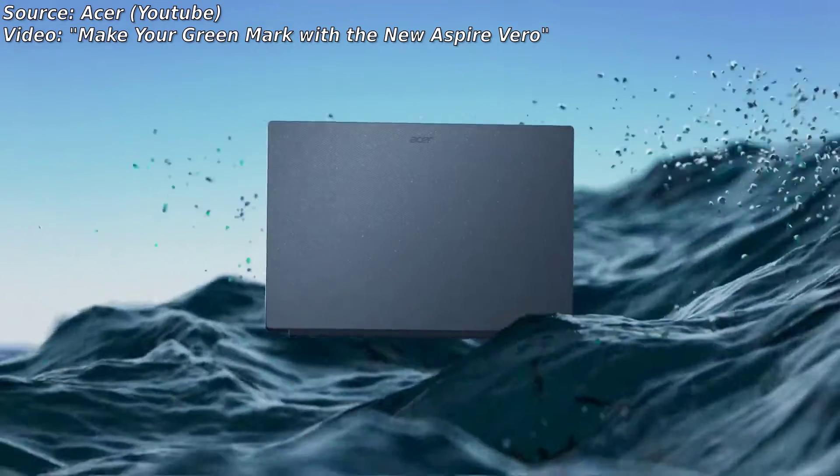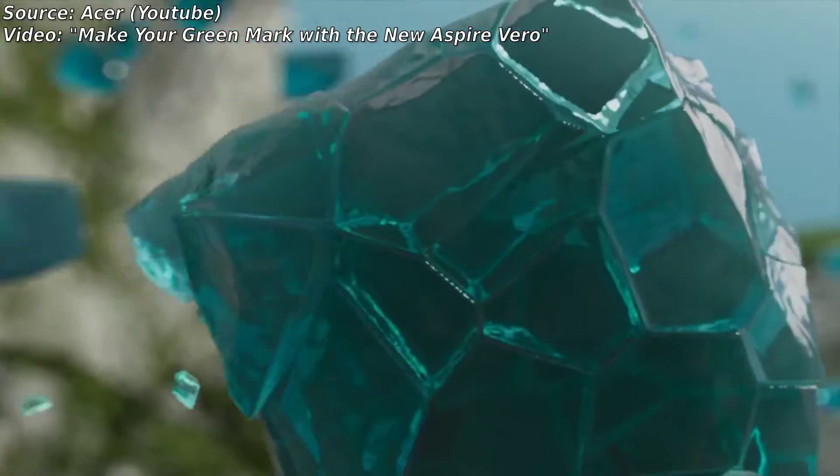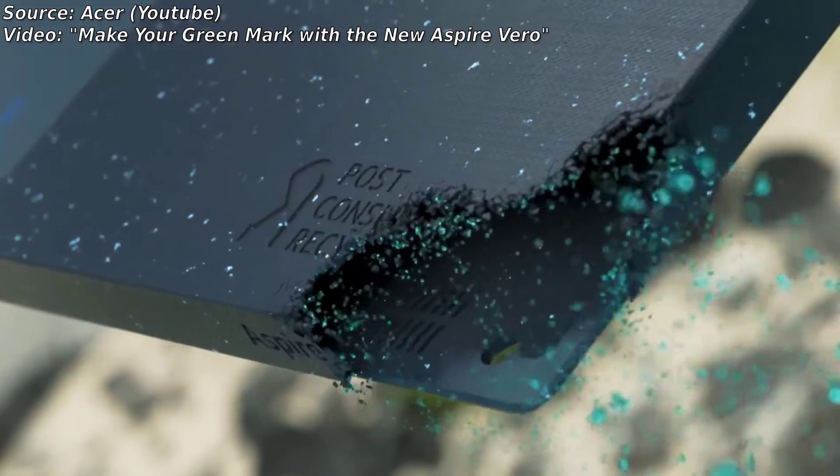Hi, Joe from Teenage Tech here, and today I have the Acer Chromebook Vero 514. It's the first Chromebook to become part of Acer's Vero brand, which is essentially Acer's lineup of eco-friendly laptops.